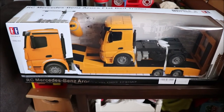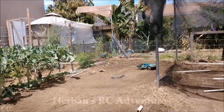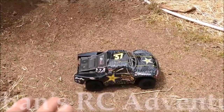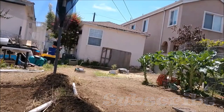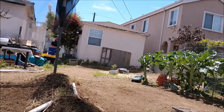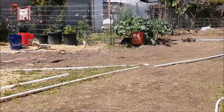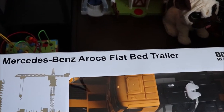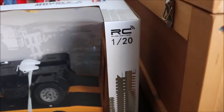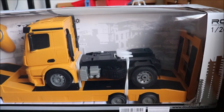Hey guys, it's me, Urban Gardener, and I'm here with another unboxing of an RC truck. Today we will be unboxing the RC Mercedes-Benz Aerox flatbed trailer. It is a 1:20 scale RC model, and as you can see, it is a flatbed diesel hauler.